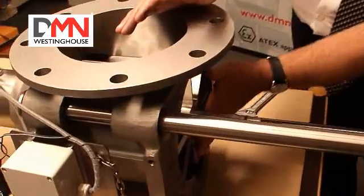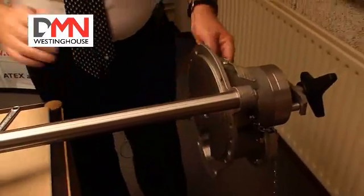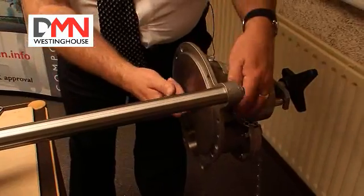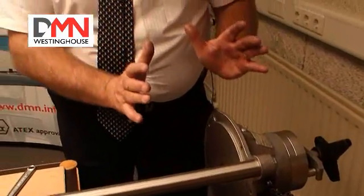At this point in time, we can clean this face of the rotor, the end cover, and the face of the end cover. We can also take apart and clean the shaft sealing arrangement. And when that has all been done, we close the valve up again.